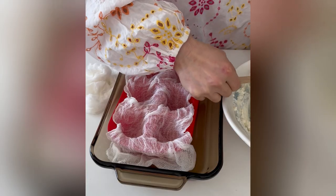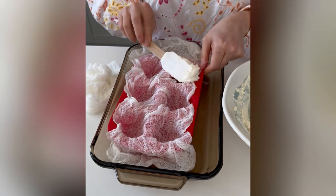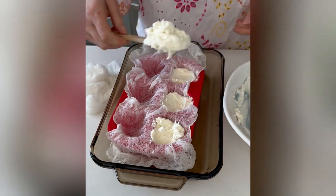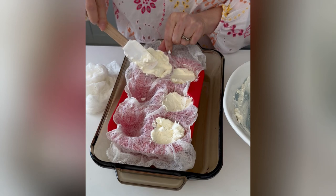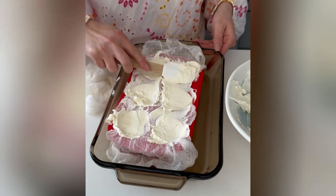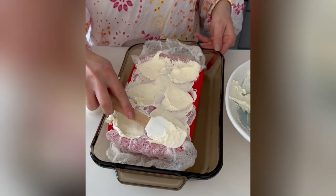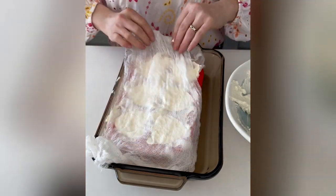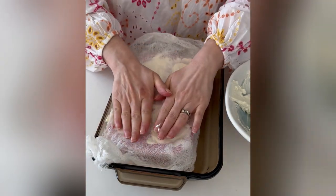Cut cheesecloth to equal size to fit the mold loosely. Soak with cold water and wring it out. Line the mold with cheesecloth and set in a pan for ease of transferring to the fridge later. Spoon the cream into the prepared molds, fold the cheesecloth over, then chill at least six hours or overnight.